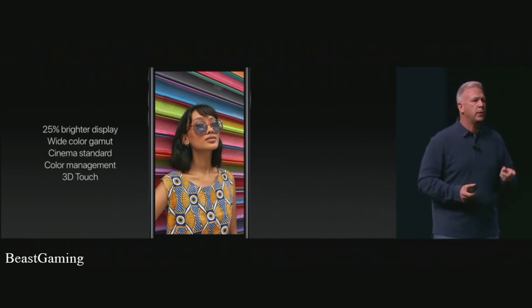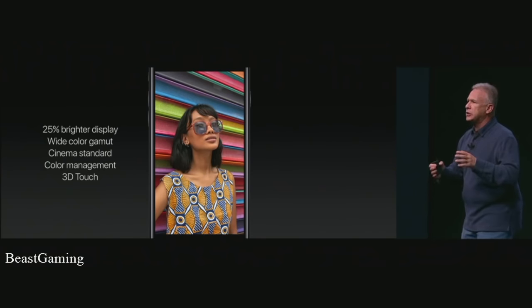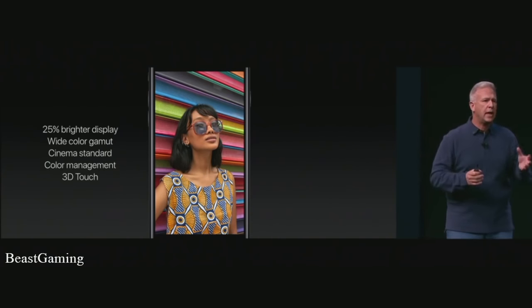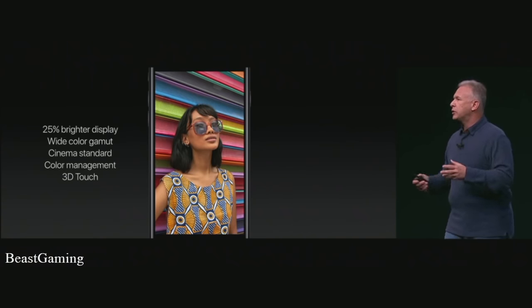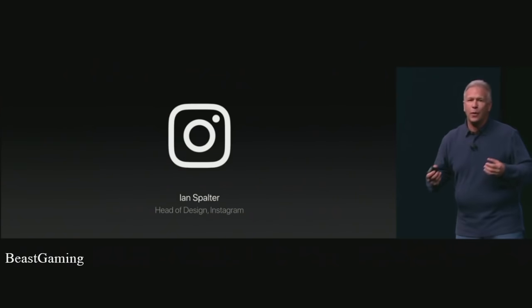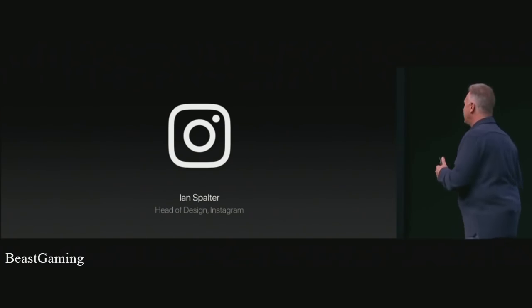We want to show you one example of an app taking advantage of the Retina HD display and its wide color, the cameras built into iPhone 7, and 3D Touch. We want to show you a photo app — and who knows photos and apps better than Instagram? I'm very excited to bring up Ian Spalter, head of design at Instagram.